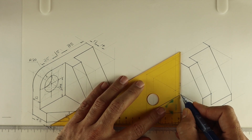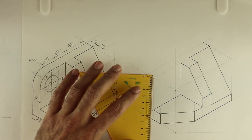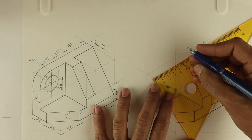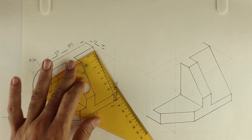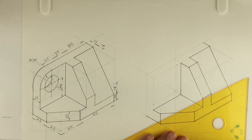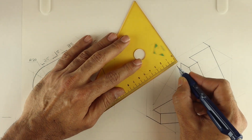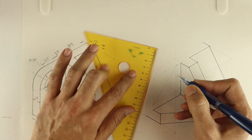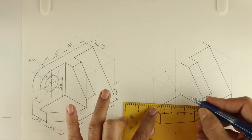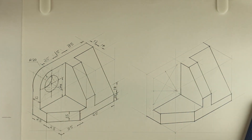Now we can draw this circular part, which is radius 20, so the rhombus would be of side 40. First we will complete the rhombus. Draw the longest diagonal and mark the midpoint of 40, that would be 20 and 20. Always remember: the corner which has more than 90 degrees — from that corner to the opposite midpoint, we need to join. So it's like a channel V.